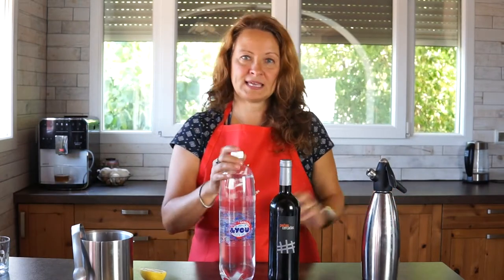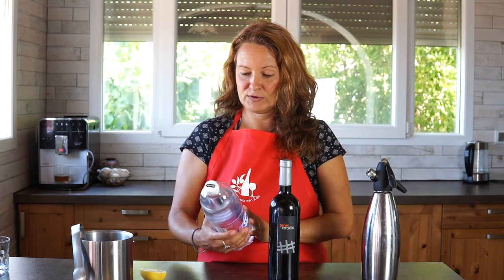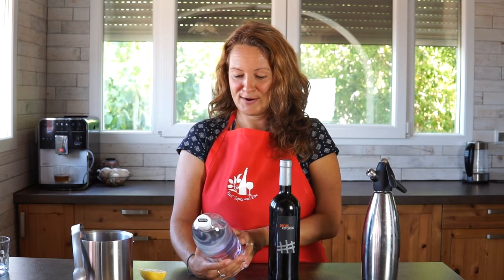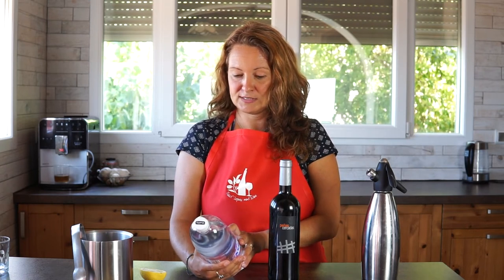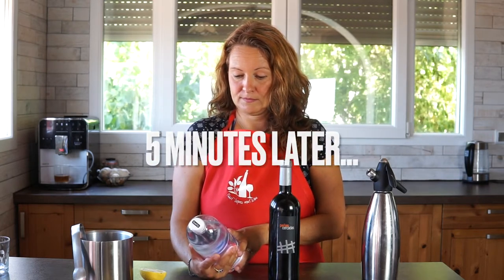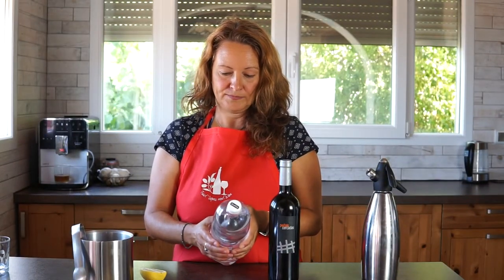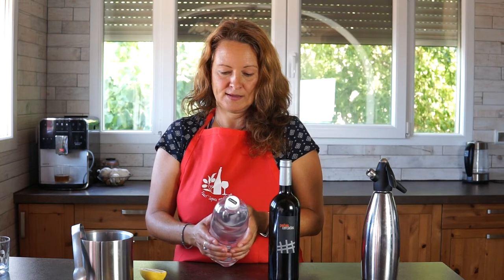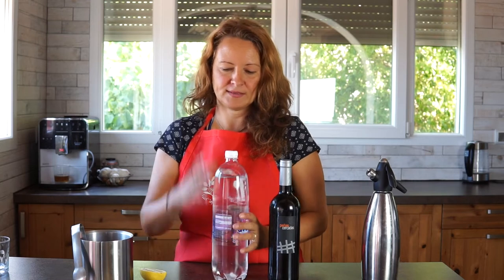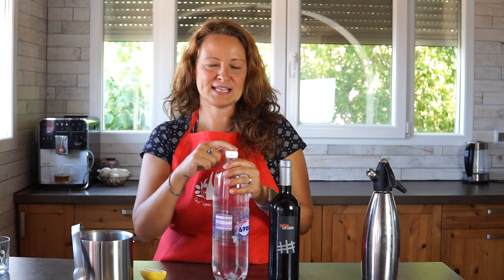Gaseosa normally is without sugar — it usually uses different types of sweeteners. I'm trying to read the ingredients on this transparent bottle. This one appears to have carbonated water, citric acid, sweeteners, and aroma — whatever that means. I'm going to guess that's the subtle lemon-lime flavor.